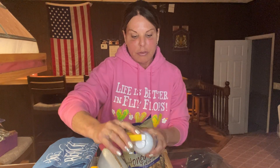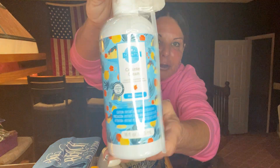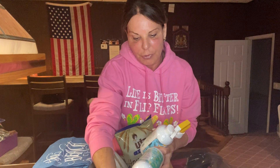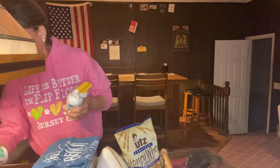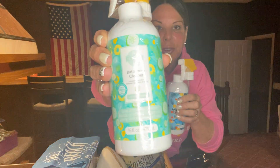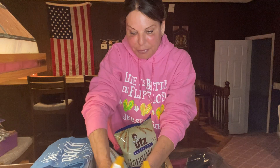I actually like Bath and Body Works better — I'm always honest. Then I'm giving her counter cleaner in Blue Grotto — I know she'll like that. And I'm giving her the bathroom cleaner in aloe, water, and cucumber. So: Blue Grotto counter cleaner and aloe water and cucumber bathroom cleaner.